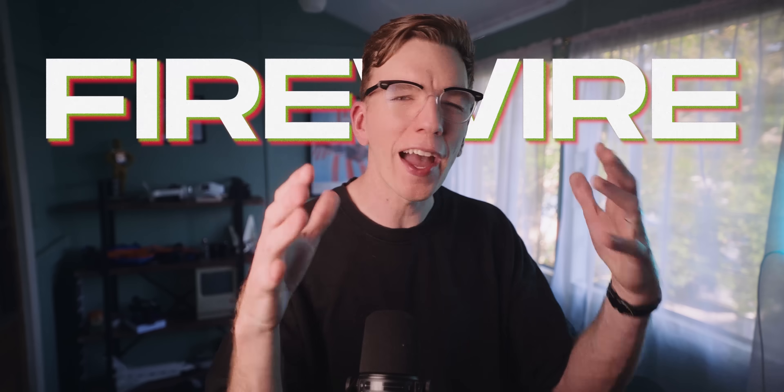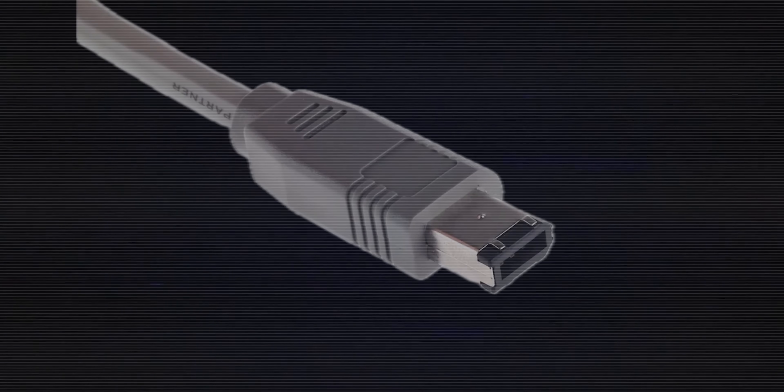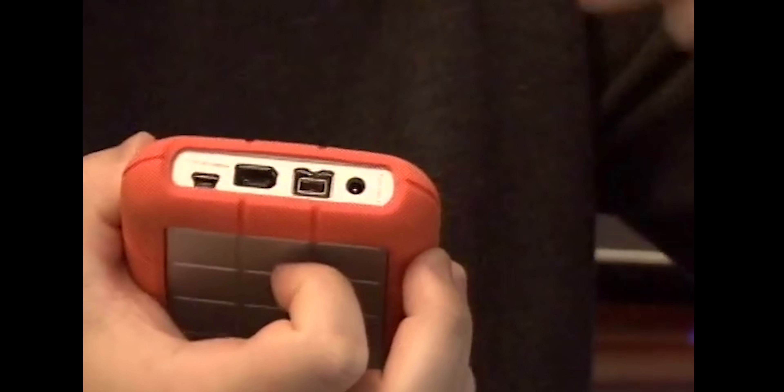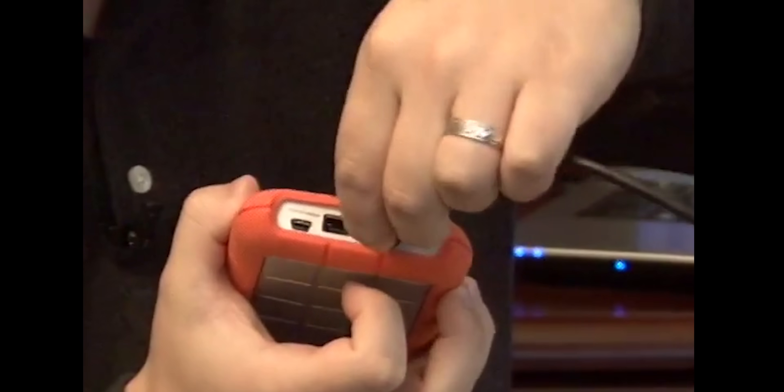But what exactly is a Firewire port? What made it so important, and why don't we use it anymore? Where has it gone? Well, we're about to go down the rabbit hole to find out — tracing Firewire from Apple's secret labs in the 1980s to its tragic end. And for real, there was one meeting that literally killed this entire technology in one go, making this kind of boring cable actually super interesting.